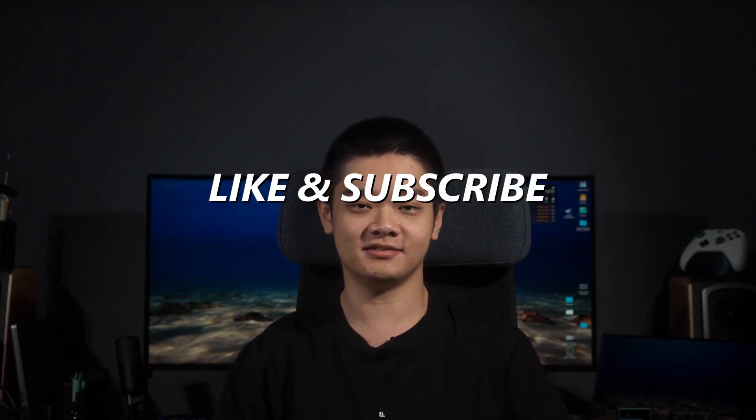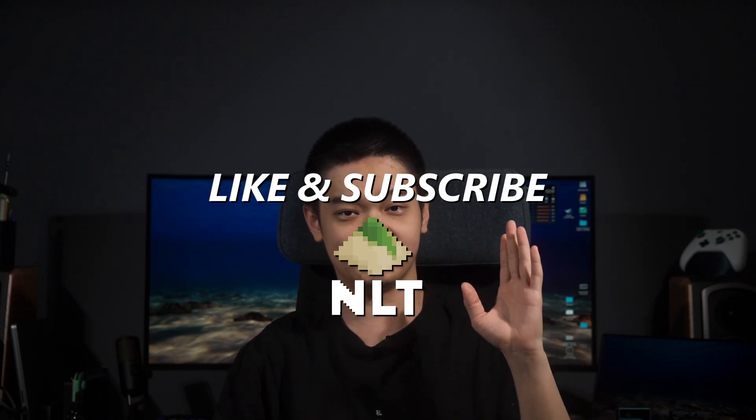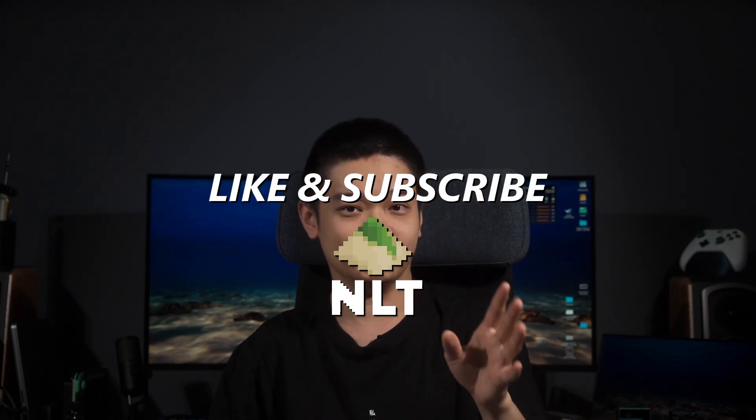Each test takes about 50-ish minutes, so in total it took me about 6 hours, excluding some hardware-related issues due to my laptop. Please like this video and share it with your friends because that will really help us out a lot.